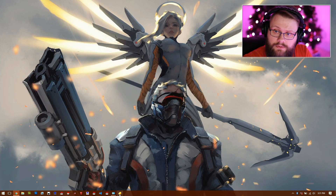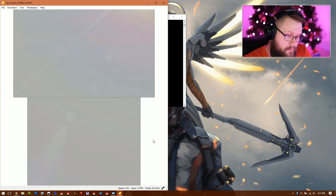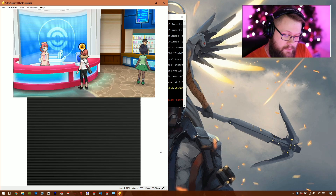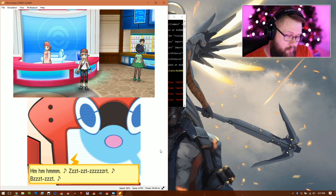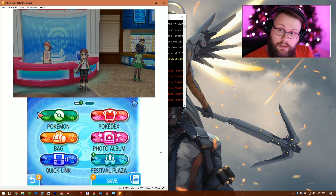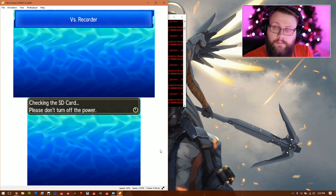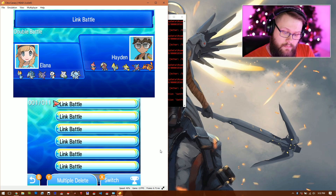Open Citra again, go to File, and open your ROM. As you can see, it loads up the game with your game save. Go in, and if you navigate to the battle video section — open the Versus Recorder — all of your battle videos are there.